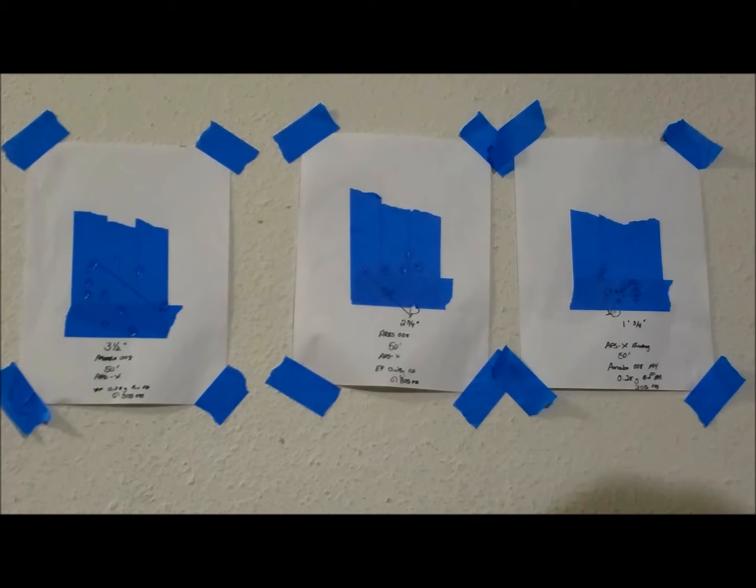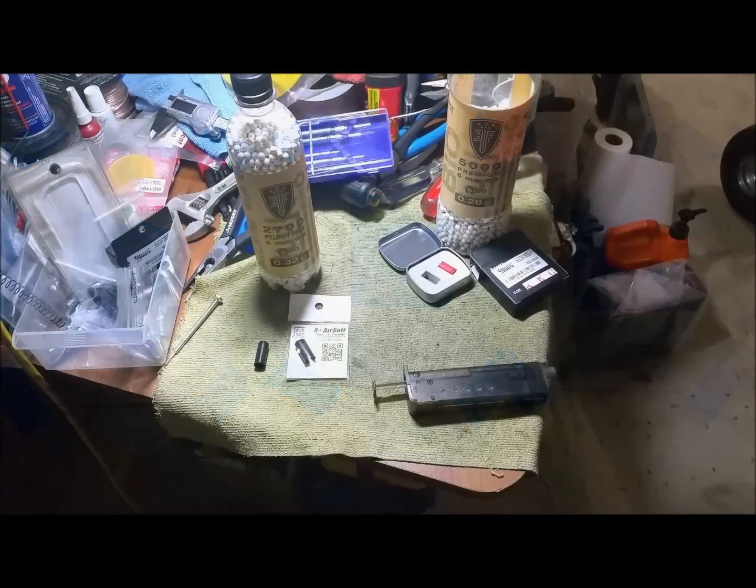First attempt I shot three and a quarter inch — I think I was just warming up with the rifle. Second attempt did a lot better at two and three-quarters inch. The third attempt felt really good; I definitely felt the accuracy was there and I shot one and three-quarters inch. This is all at 50 feet. Let's go to the recap and talk about the results.